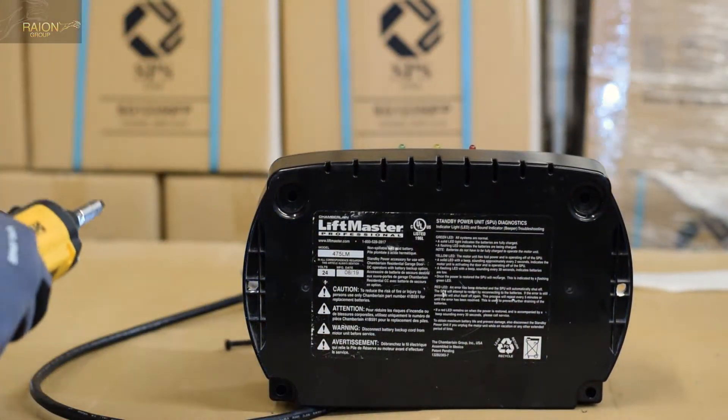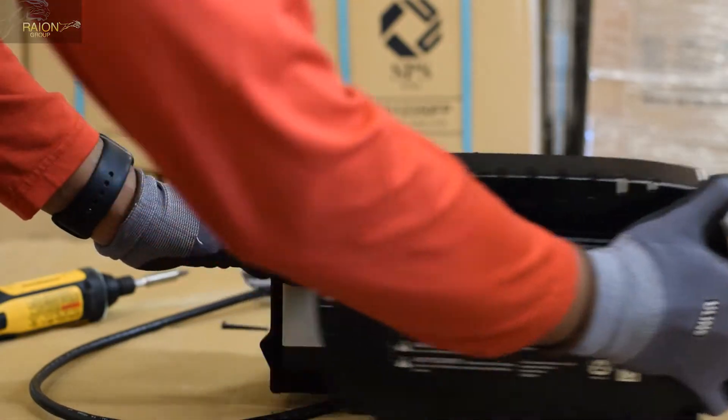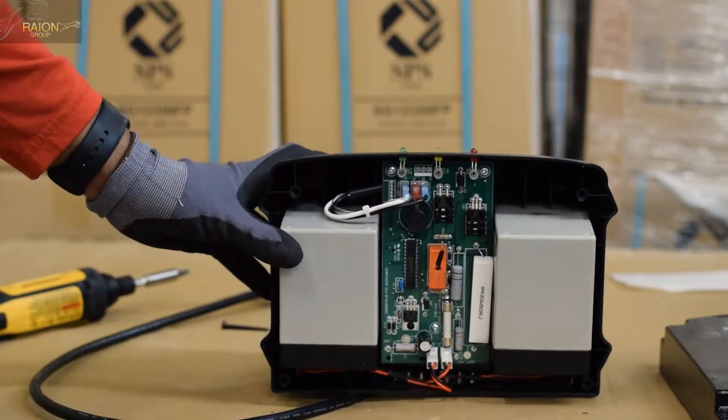Once you've removed all four screws, the rear back plate will pull off, and you can see the inset of the unit and the two batteries that you need to replace.